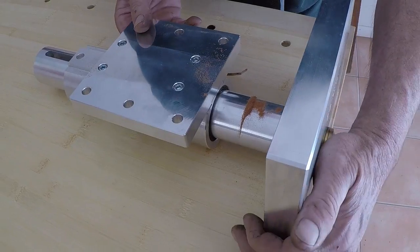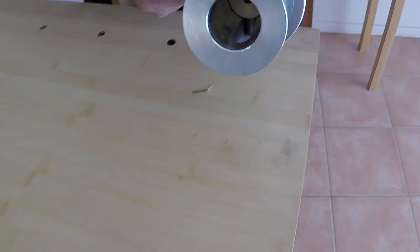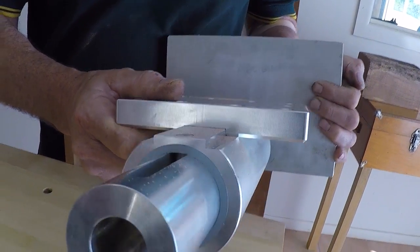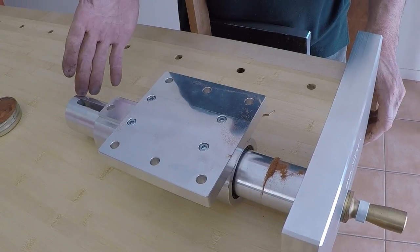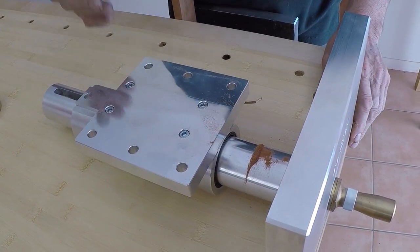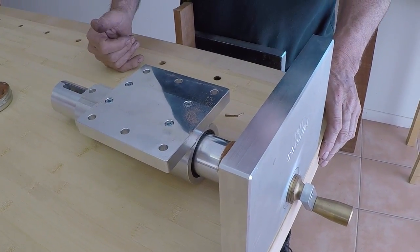Another really nice feature about this vice — certainly a problem with other vices — is if you look down the end of the vice you can see a brass tube. Inside that brass tube is the thread. It's not sealed but there is no chance of dust and dirt getting into that thread to make it wear over a long period of time. It's pre-greased and that's all that ever needs to be done.